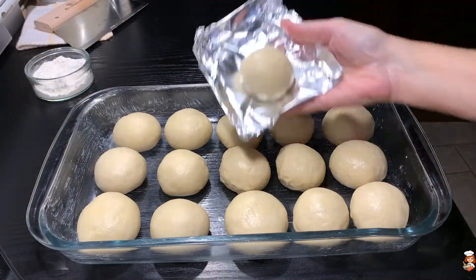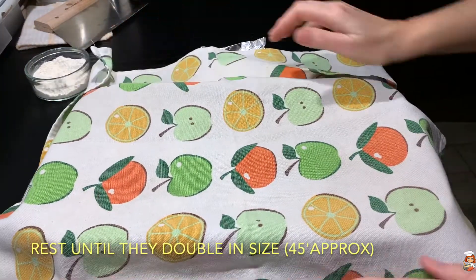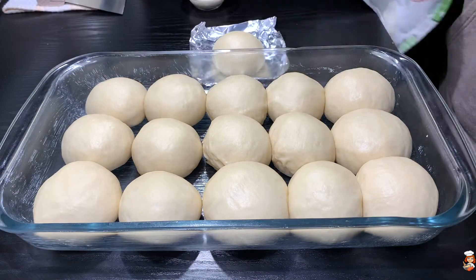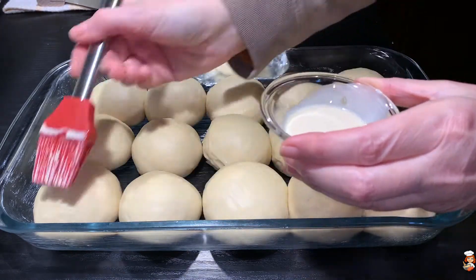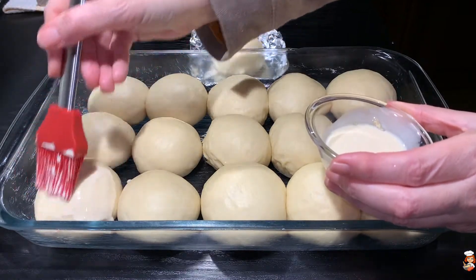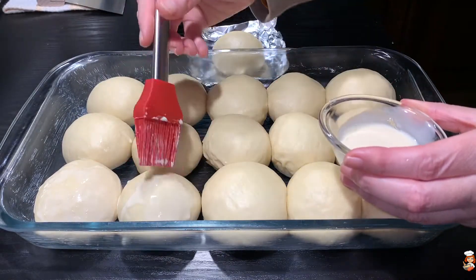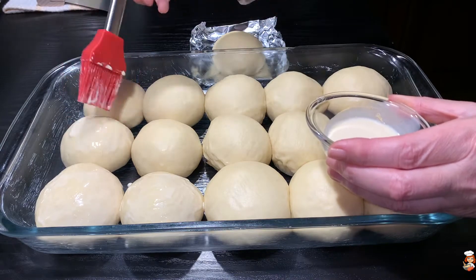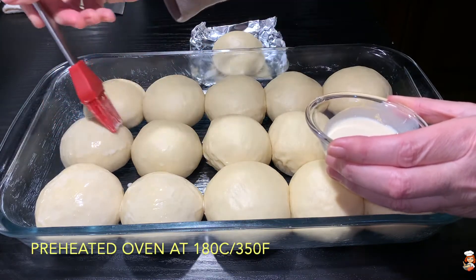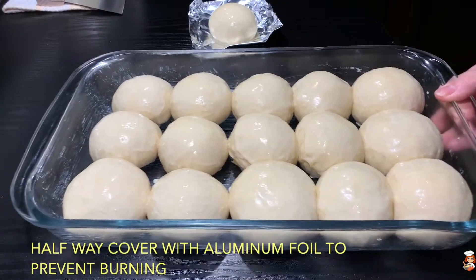It actually gave me 16 pieces because I got this little extra one. So what I'm going to do now is cover them with a towel and let them double in size before we bake them. 45 minutes later they've doubled in size. So I'm going to brush them with some evaporated milk — you can do egg wash if you prefer, just one egg with a little bit of milk. Brush them all very lightly in order not to lose their puffiness. I have preheated my oven at 350 degrees Fahrenheit, which is 180 Celsius, and they're ready to go into the oven.